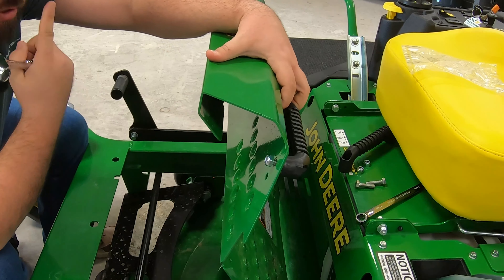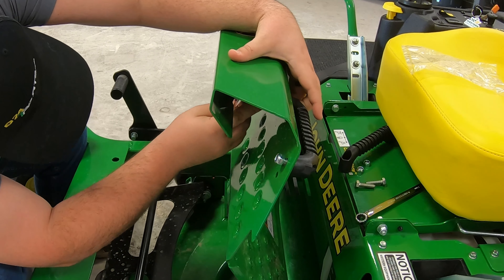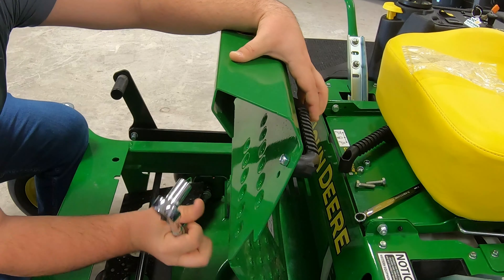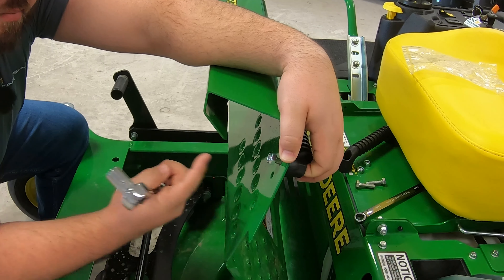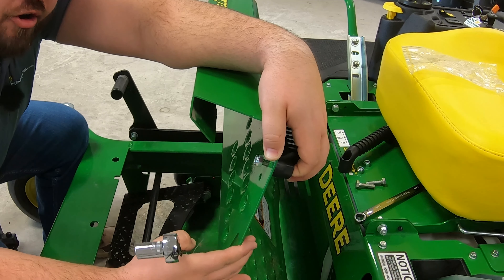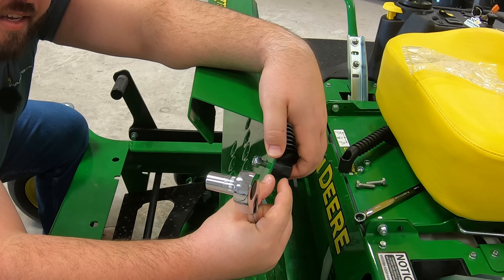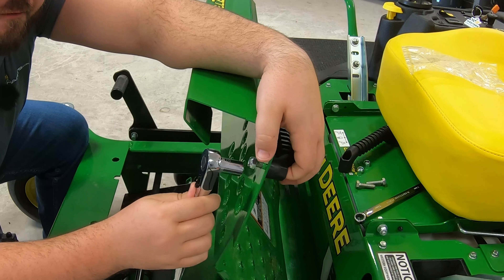We'll take our 13 millimeter ratchet and start to ratchet these down. Now, you'll notice this is a longer bolt, and the reason being is that you can also put a floor mat on this foot platform. They give you enough length on that bolt so that if you have a floor mat installed — to give that extra thickness — you can still put on these footrests.